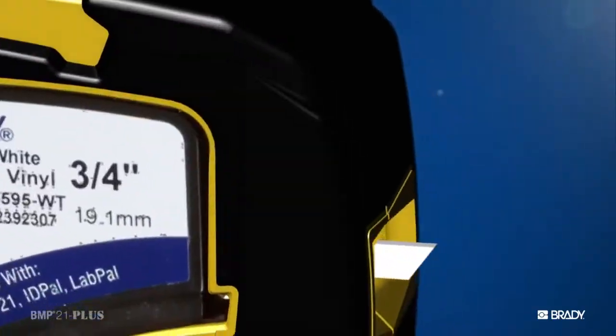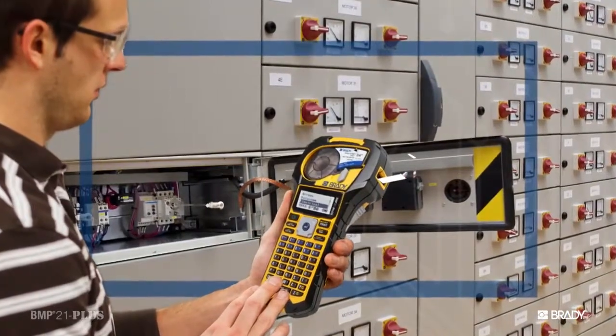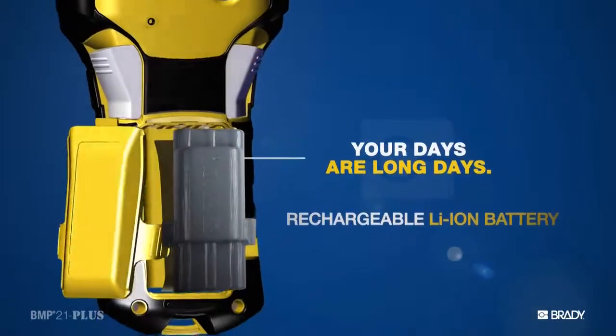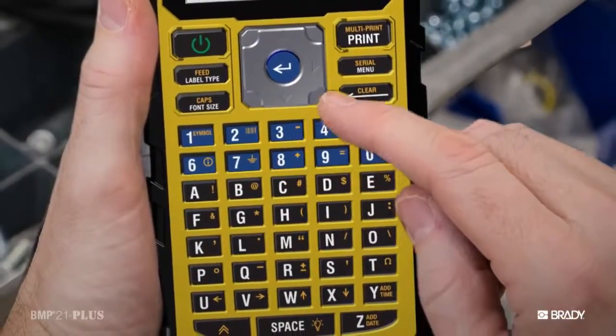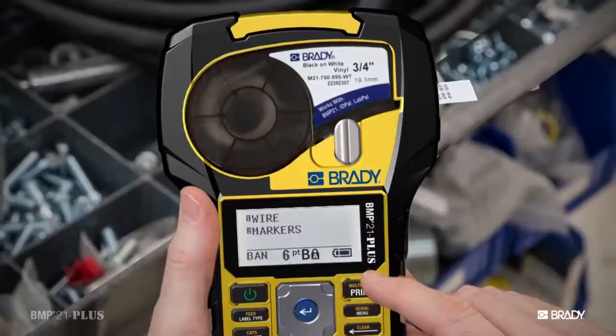And let's face it — your job can't wait on labels, much less a printer that's out of juice. That's why we put in a new long-lasting rechargeable lithium-ion battery. Your days are long. The BMP21 Plus is gonna be there with you start to finish, because we engineered it for performance and efficiency.